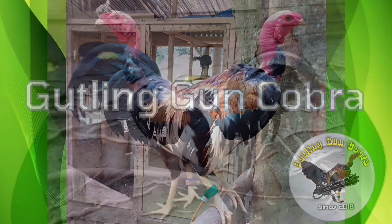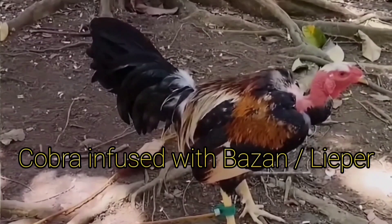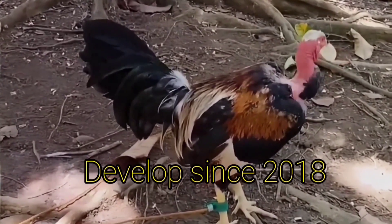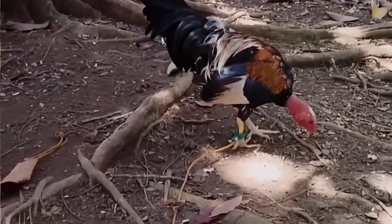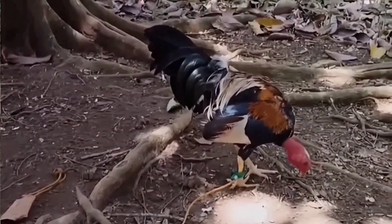Guttling Gun Cobra. This line was developed using a Cobra line of Arthur Viegas, infused with bays and leaper hen to add more power and leg speed. This was set as a family since 2018. They are high breaking Cobra fowl with great cutting ability, speed, power, and mostly one unscratched.